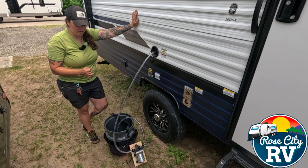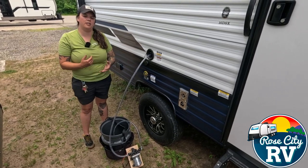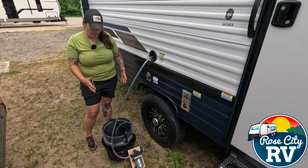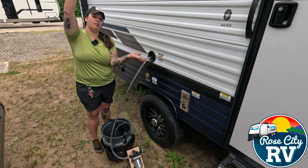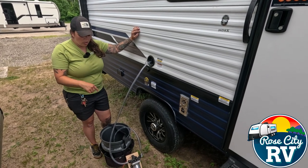It'll cost you a couple hundred dollars and it'll save your back lots of ache. Typically when you're filling up your freshwater tank — let's say you're at a state park, you don't have a water hookup — you have those blue tote jugs that are about five gallons. We're using a bucket today, you can use that. You go fill it up and you'd have to stand here and hold that five gallons of water up in the air for that to fill in there. With this setup, all you do: